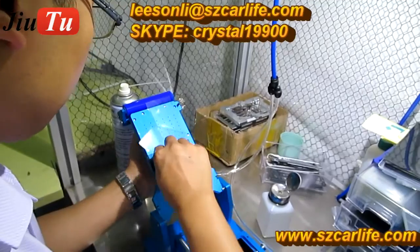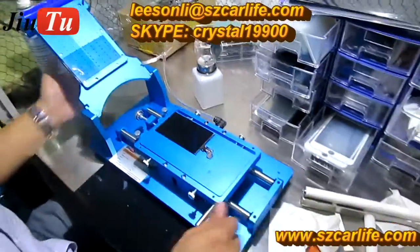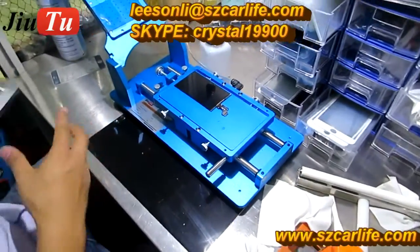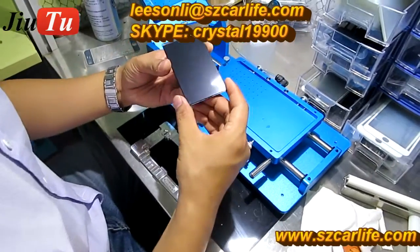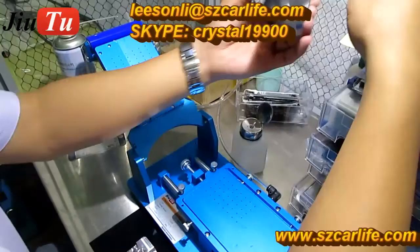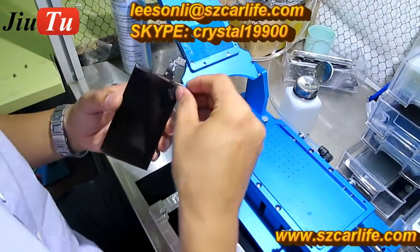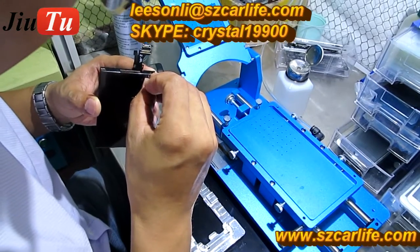This makes it easier. Then press on. During this process, make sure there are no bubbles after you paste it. You can see there are no bubbles at all. Then peel off the OCA film — the protective film on the OCA glue.